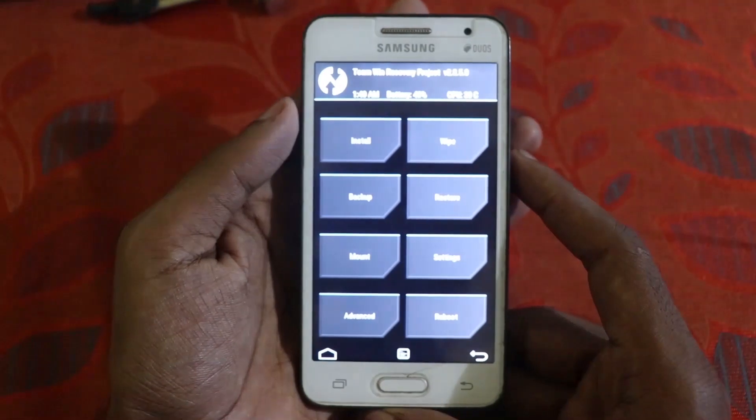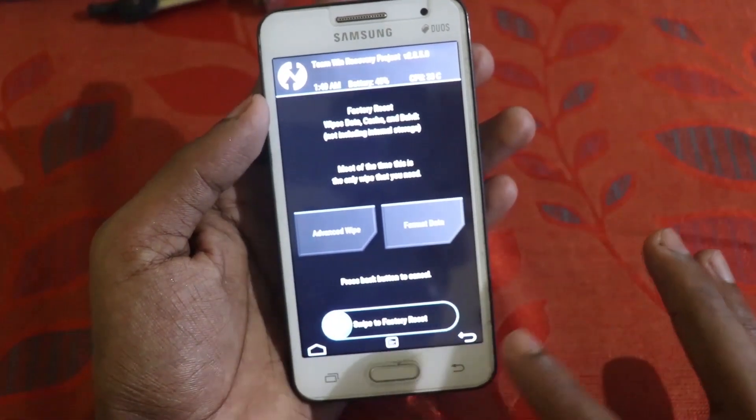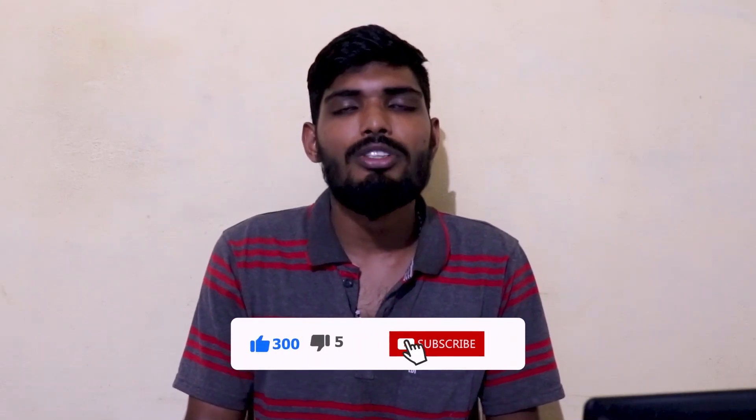As you can see, we are now in TWRP recovery and the touch works. I hope you liked this video. If you have any issues, please let me know in the comment section — I'm happy to answer. Please like this video, share it with your friends, subscribe to my channel, hit the bell icon, and thank you for watching. See you guys later, bye!